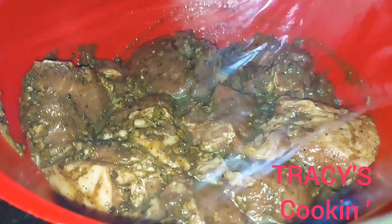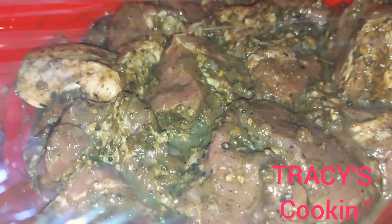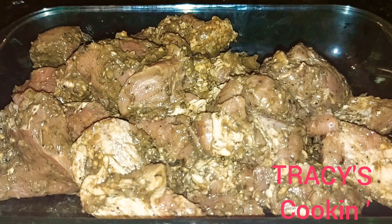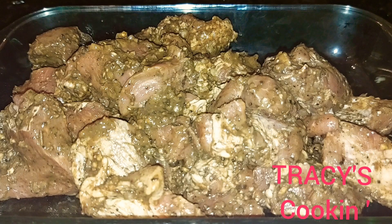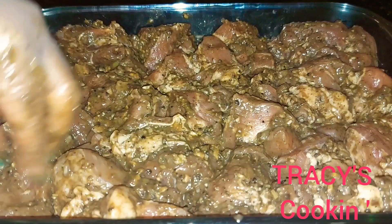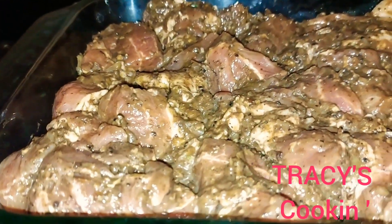I'll just add a nice piece of plastic wrap — this will help to seal in all the flavor. So our pork is ready for the oven. We want to lay out every piece nicely; we don't want them laying on top of each other. We want every piece to have their own space.